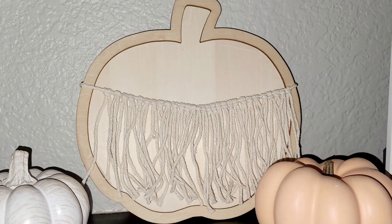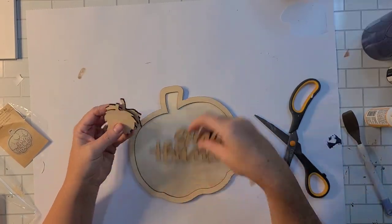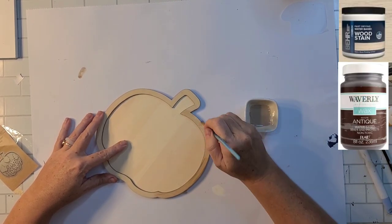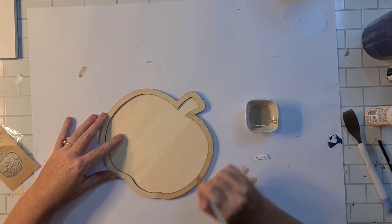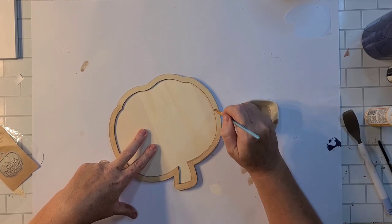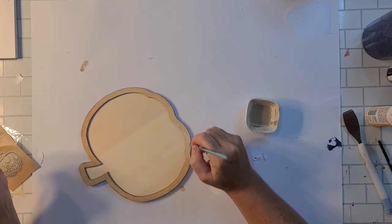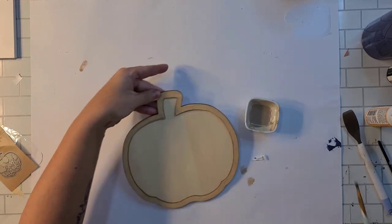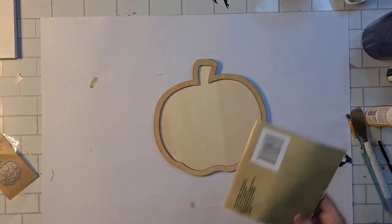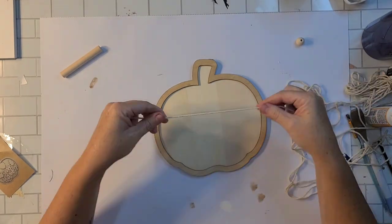For the next project, the name of the game is using what we have on hand. Last year I made a pumpkin using this exact same form and I wanted to do something a little different — I still really like last year's so I didn't want the same wording. Using that same mixture of pickling stain and antiquing wax I had leftover, I put a light coat on just the exterior to make the two wood tones pop. You could do one or two coats depending on how dark or light you want it.